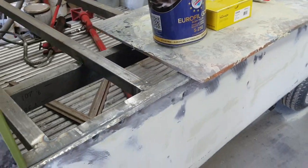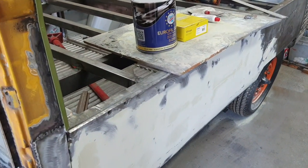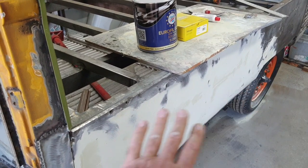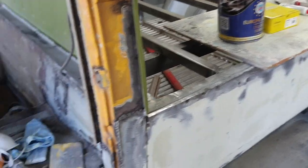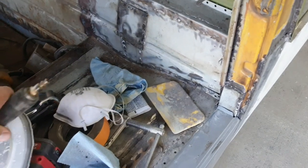It sands a lot like the Rage filler that a lot of people want, because Rage sands super fast. Its best adhesion is over bare metal, so I don't use it on everything. But on stuff like this long panel where I have a lot of sanding to do, I literally sanded it with 40 grit in about five to ten minutes to get it down to where it needs a second coat.